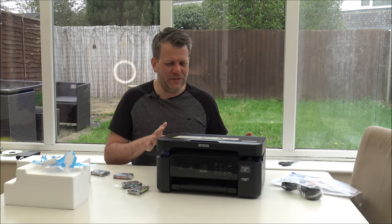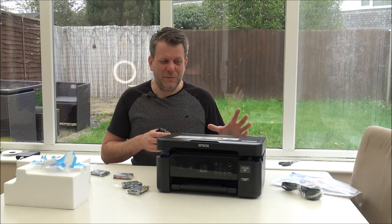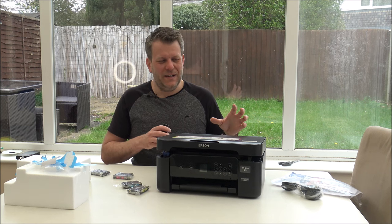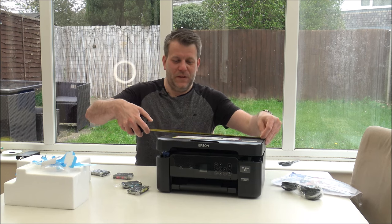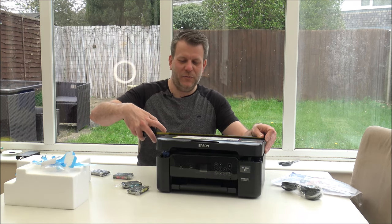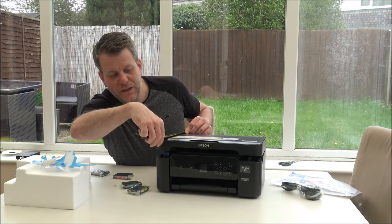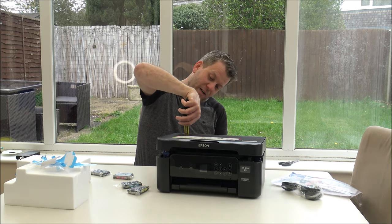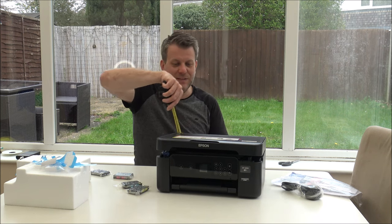Just to start the setup process, I'm going to measure the printer for you. For some people, if it's going to sit on a desk or worktop, sizes could be really important. Width-wise you're looking just under 15 inches, or about 38 centimetres. As far as the depth, front to back, 30 centimetres or just under 12 inches. And the height is about 6.5 inches, or about 17 centimetres.